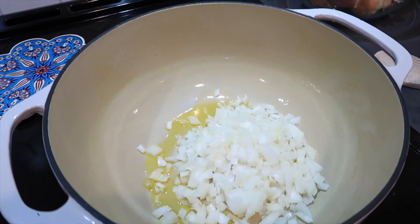Our onions are just about done — they're just starting to get that little bit of golden color on them. We're going to add a couple of tablespoons of garlic. The onion process takes probably six to eight minutes to turn translucent and get that golden color, and we're going to sauté this garlic for about two minutes so it has a chance to cook.